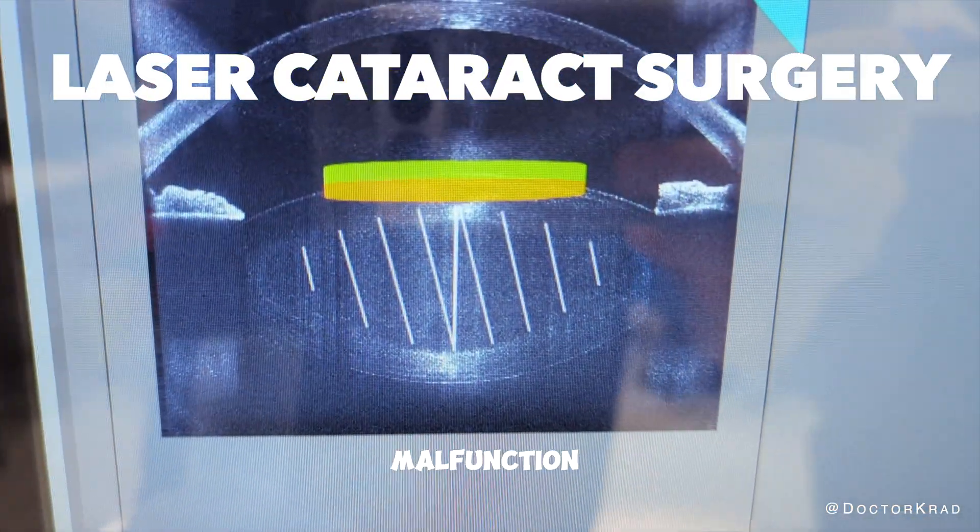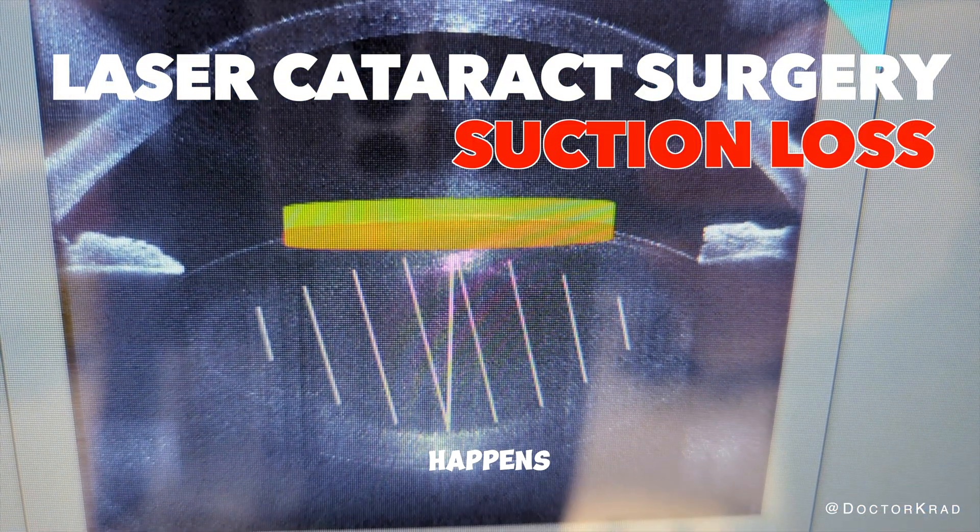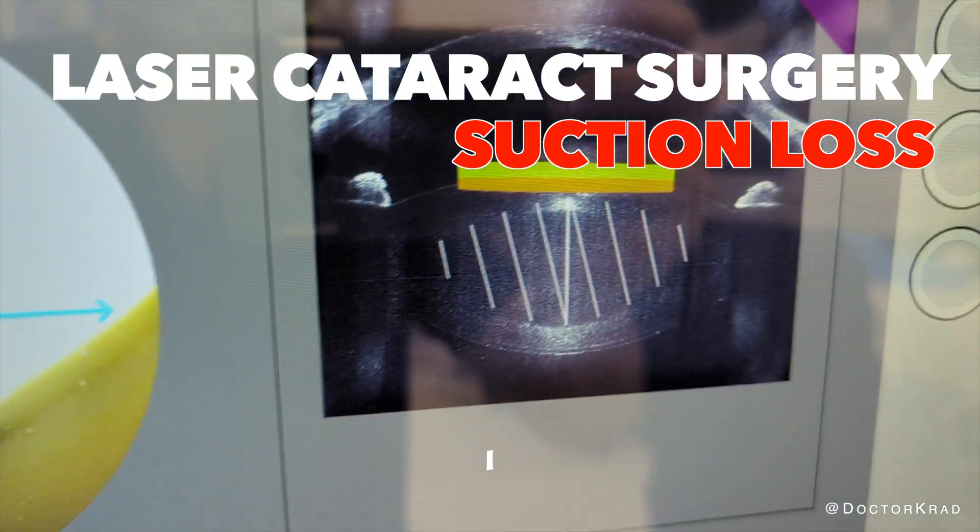It's Dr. Krat here. Can a laser malfunction in the middle of surgery? What happens if you lose suction and the eye moves? In this case, I will show you.